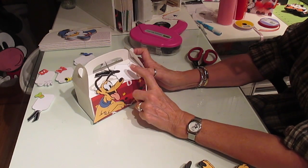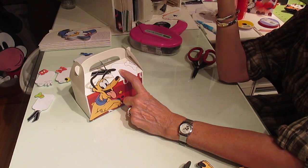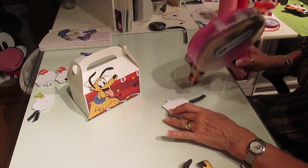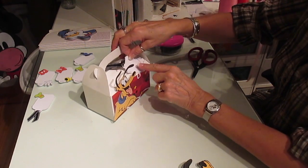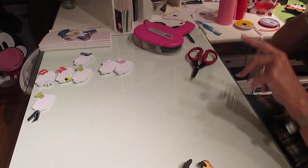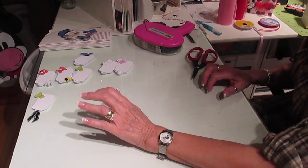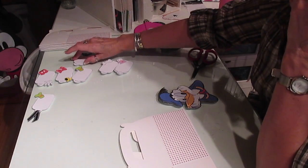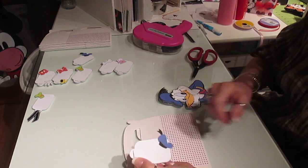These tags are going to be left blank because she wants to put the name of each of the children on them — she wants their names on each one of these boxes. So there is Pluto. I'll show you all of them when I get them done. What one was I doing? I got Mickey, Donald was one. Donald's tag is the little tag with his hat on top of it.